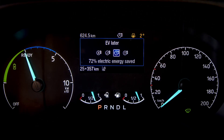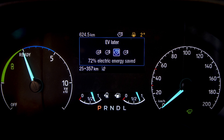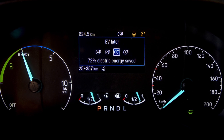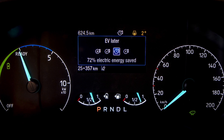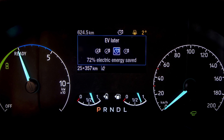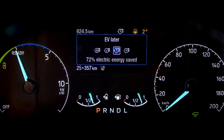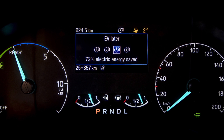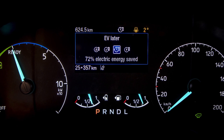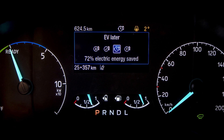For those journeys where you know that you are going to need electric at the very end, you can store the energy within the battery and make use of the one litre EcoBoost engine. Simply press EV Later — it will keep the energy stored in your battery and use the engine as a generator to power you to your destination. When you arrive at your destination, that's when you can click on the EV Now button and get those zero tailpipe emissions.